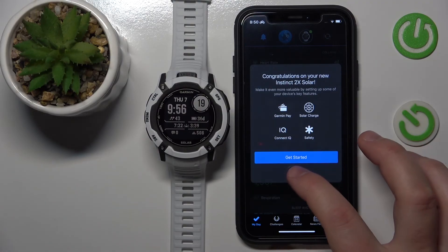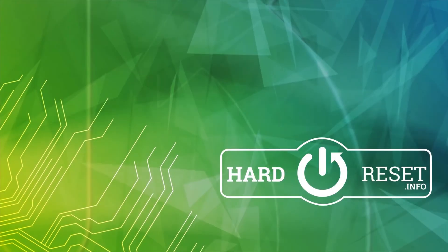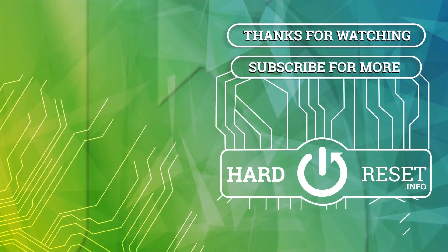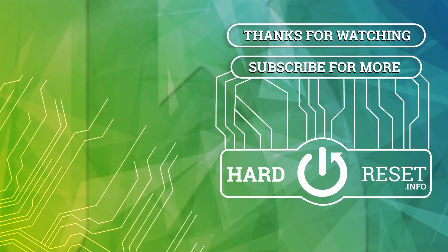Thank you for watching. If this helped, please hit subscribe and like. Bye, I'll see you next time!